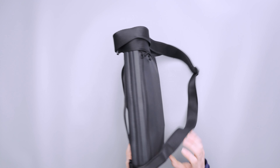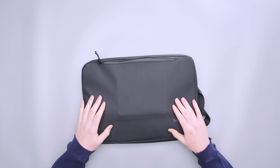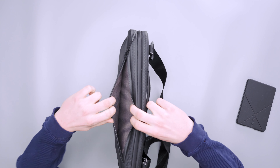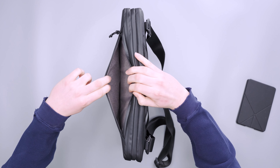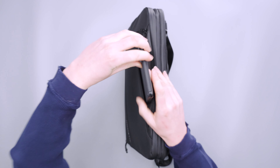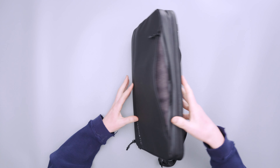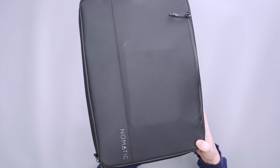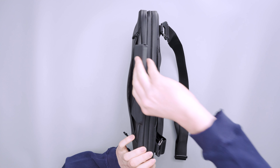There is one exterior front pocket that's good — I just have a Kindle in there right now, but it actually has quite a bit of room. It shares a little space with the interior so it can't expand fully when packed, but a Kindle fits easily in any orientation with room to spare. Flat items do well here; a book might be a little too wide, but quick-access items like your phone, passport, or boarding pass work great.